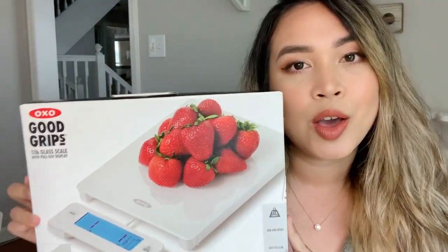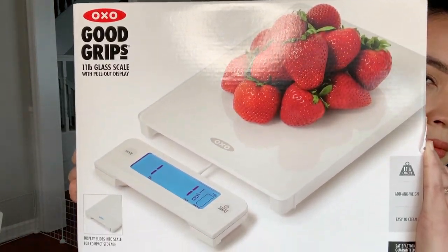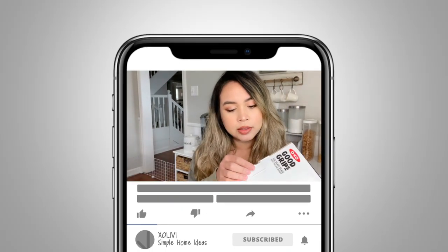Hi everyone, today I'm going to do this unboxing of this food scale. This is the OXO Good Grips 11-pound glass scale. All right, so let's go ahead and start the unboxing.